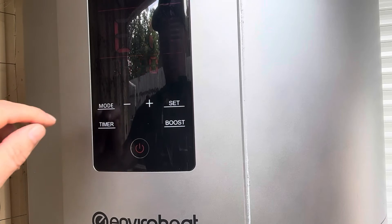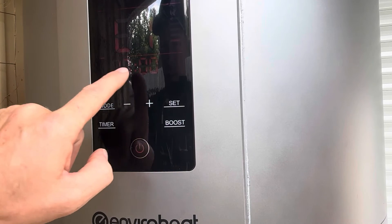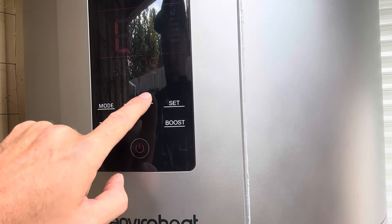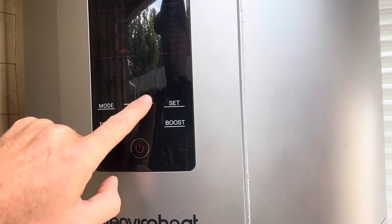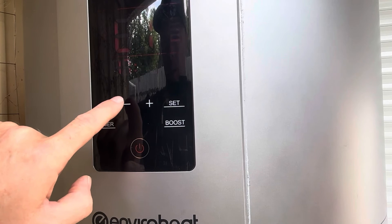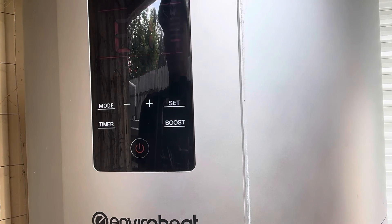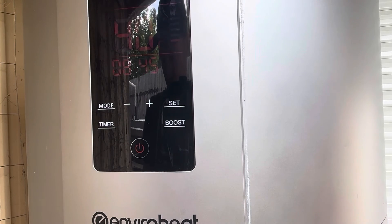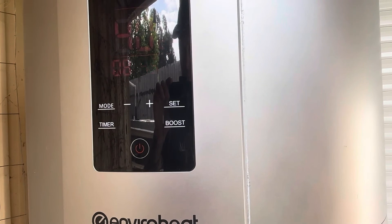I've got the stop timer set for 17:00 hours, which is 5 p.m. Now that it is summer I can probably set that up to 5:30. I find that 10 a.m. in the morning and 5 p.m. at night is enough time for this to heat up plenty — that gives us seven hours of heat time. I'll set this at 5:30 now, and that is set. As easy as that, hopefully you've found this video helpful.